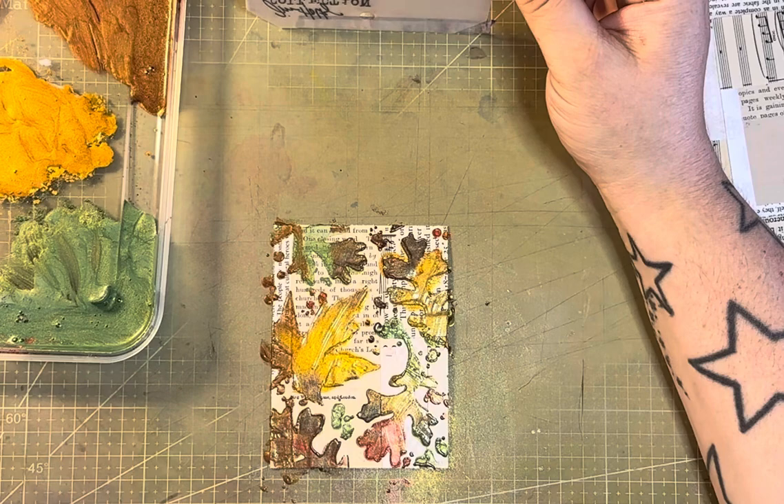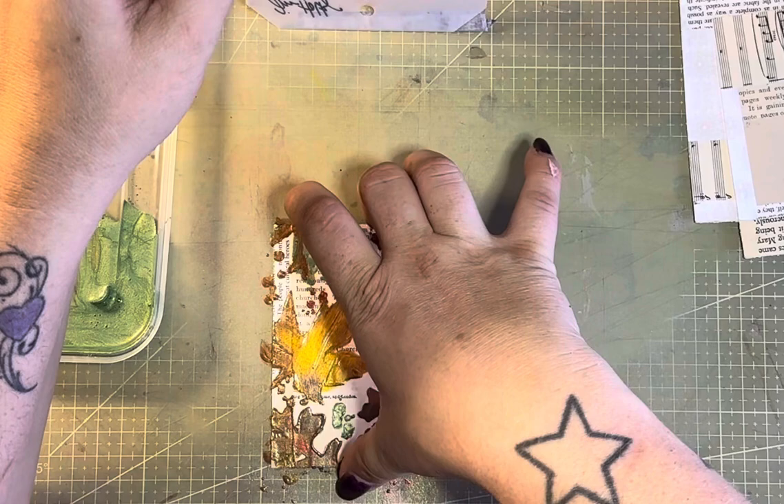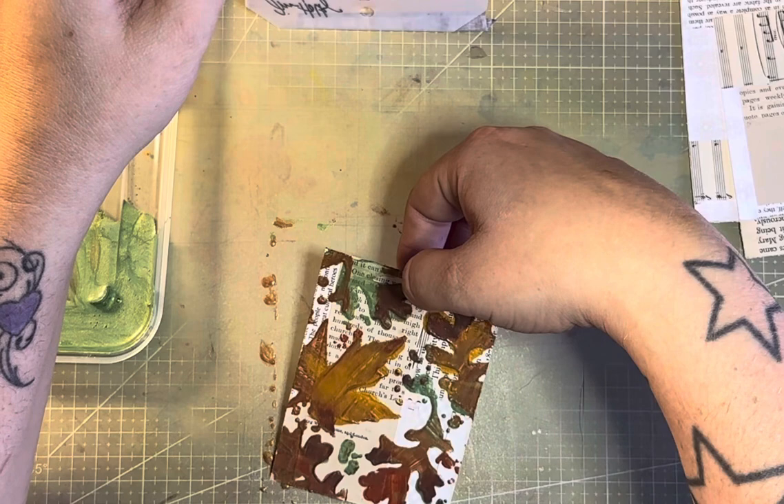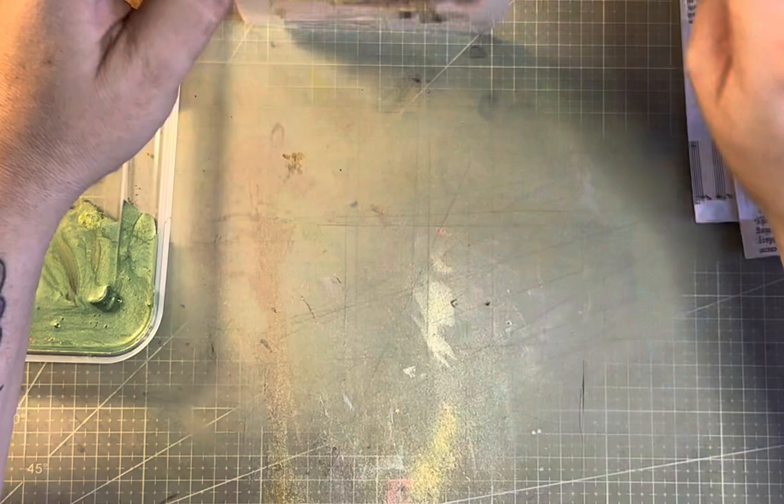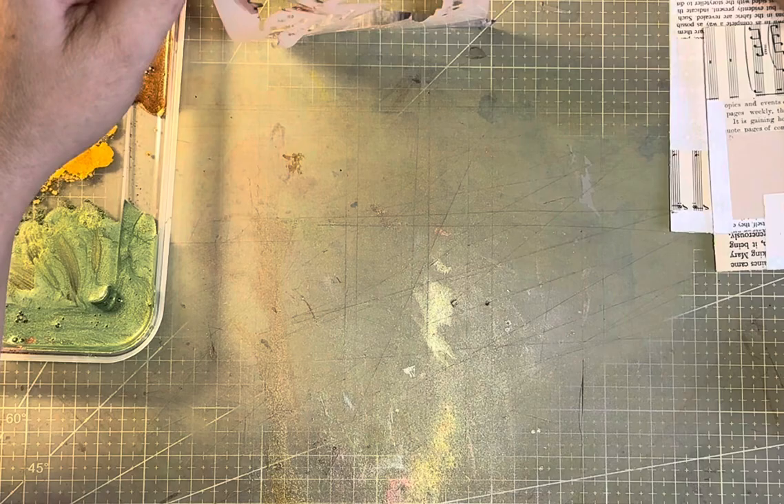We're just very carefully going to lift that up, and there you can see the result. There is a little bit of bleeding here and there, but it's not massive. I'm just going to try and pick this up without moving it on the actual page, then wipe this side of the stencil from where it's bled through. Just be gentle with it, otherwise you could end up ripping your stencil. I've also got baby wipes to hand if needed.